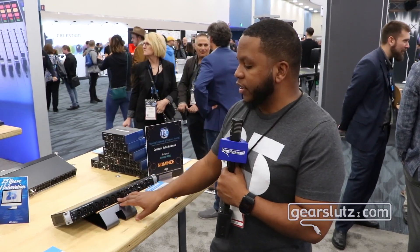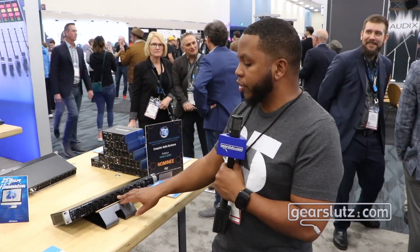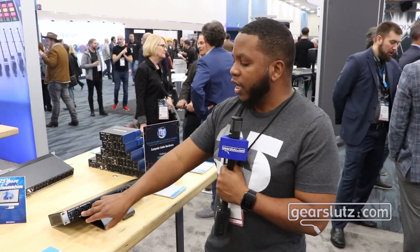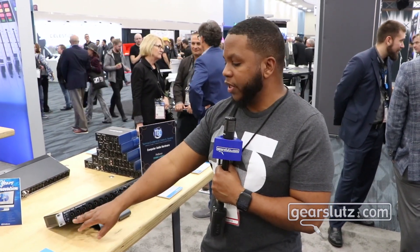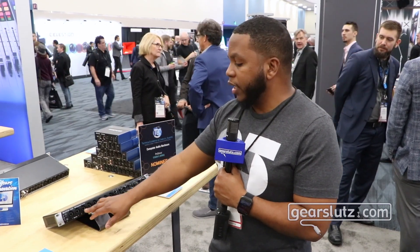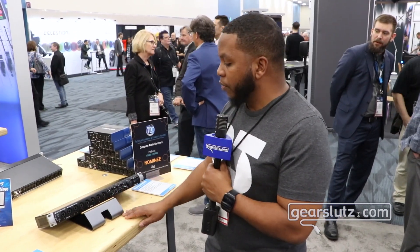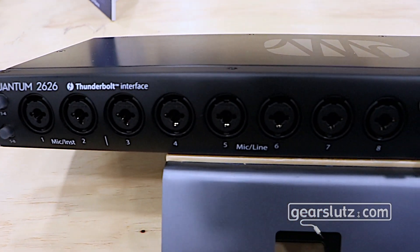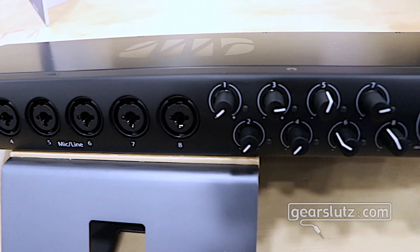We also brought back our classic design of eight preamps on the front. These are all X-Max preamps with XLR and also TRS inputs. Two of these are going to be instrument level, and then six of these are going to be line level. Dedicated analog gain adjustment knobs, a dedicated main output knob, as well as headphone knobs.